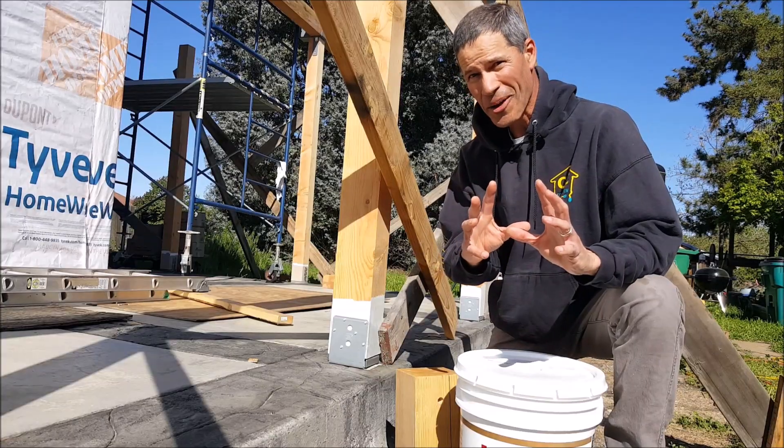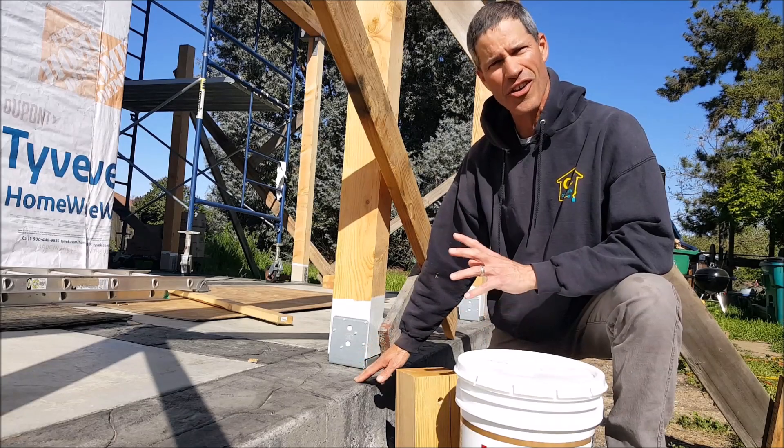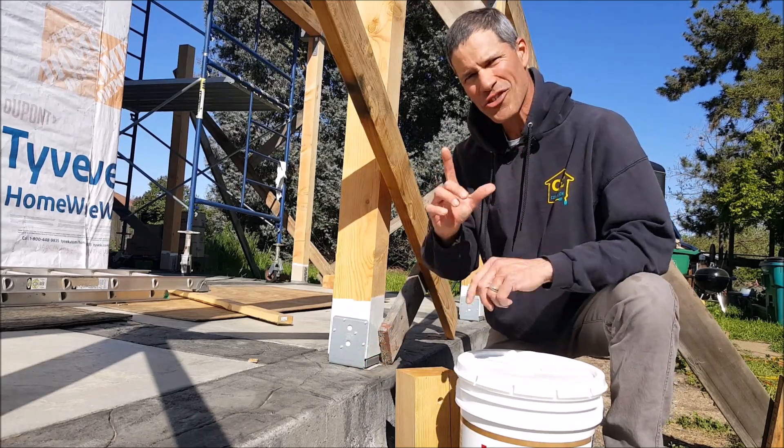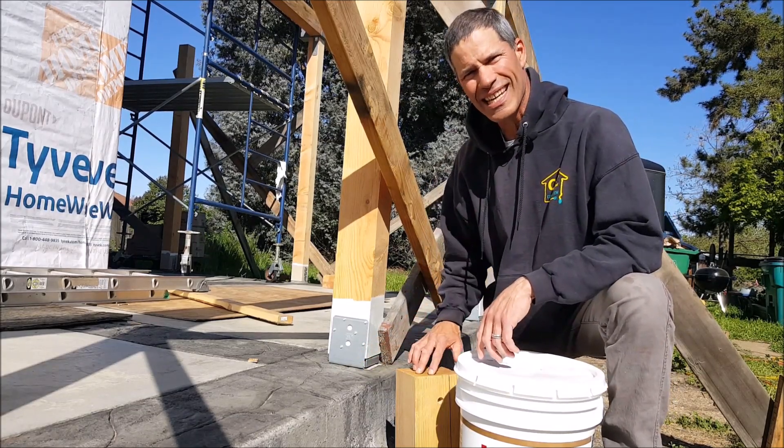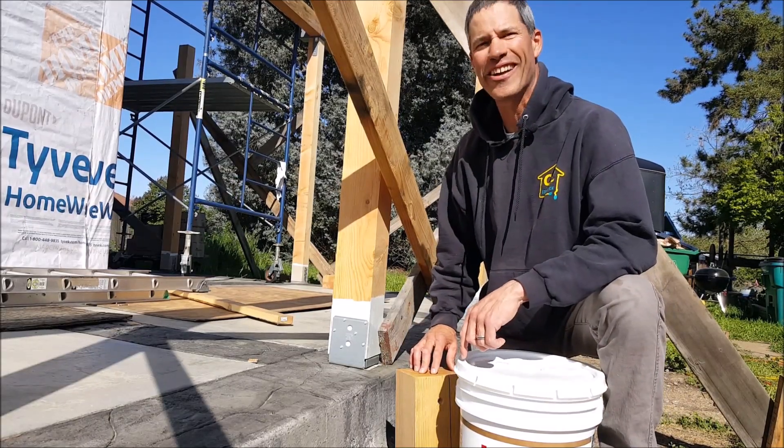So if you're installing a porch, or putting in these types of brackets over cement or otherwise, don't forget this extremely important step: seal the bottom of your post. You'll be so happy you did. We'll see you on the next video.